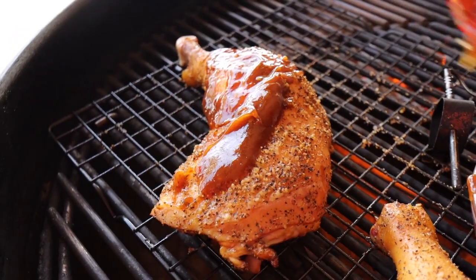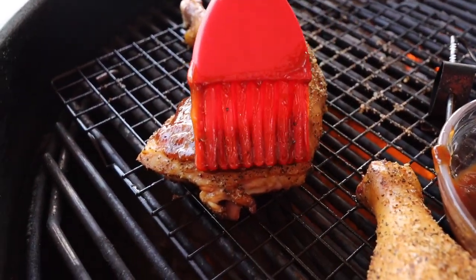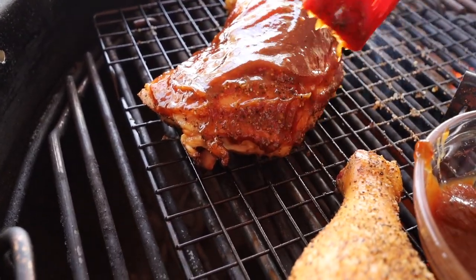At this point, I think it's a good time to apply that first layer of sauce. When saucing the chicken, I just like to dab it on — not painting it on, dabbing it on. Today I'm going to sauce one and leave the other one dry. I'm also going to raise the temperature just to get the chicken done a little quicker. At this point in the cook, the chicken has already absorbed all of the smoke flavor it's going to get.